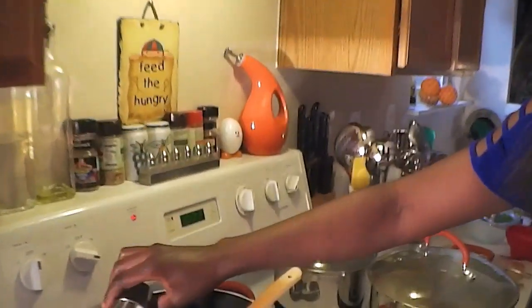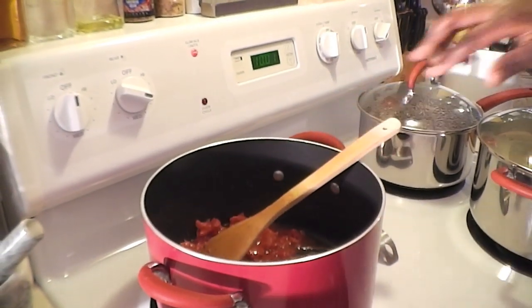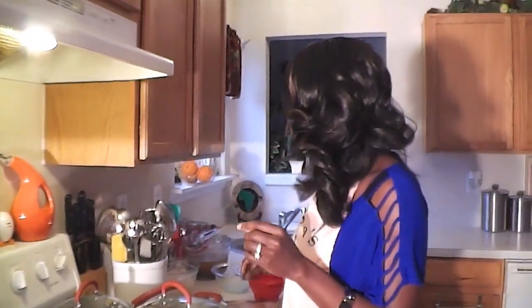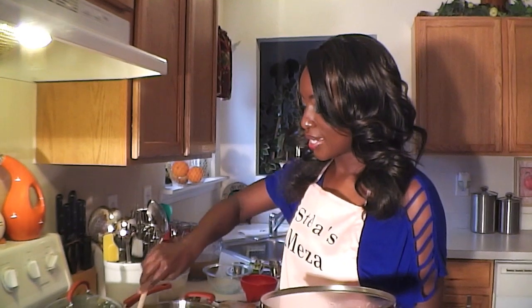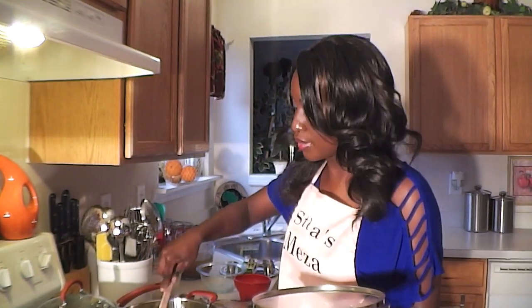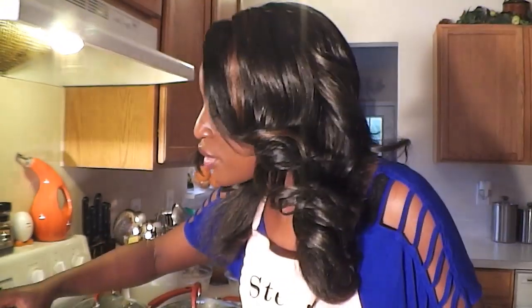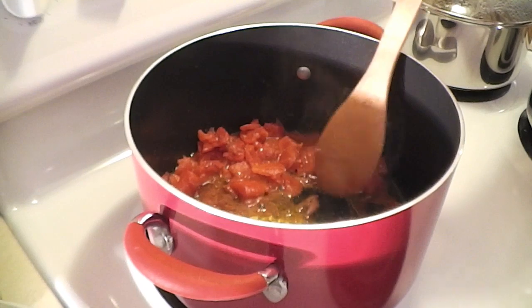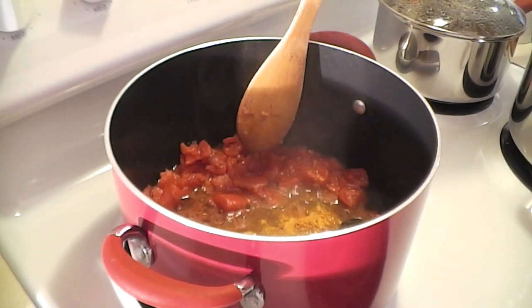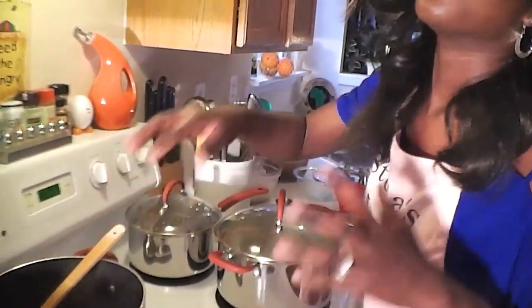I'm adding salt now, but I'll check it later since we're also using chili powder — you don't want it too salty. Exact amounts are on my blog at www.stellasmeza.blogspot.com. I'm stirring the potatoes in the pilau — it smells really good. I'll cover them to cook evenly, and then I'm going to add turmeric. You can see it's bubbling around — let it cook down a little before stirring with the tomatoes.